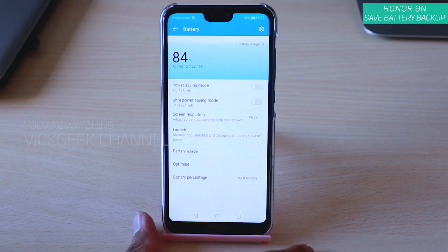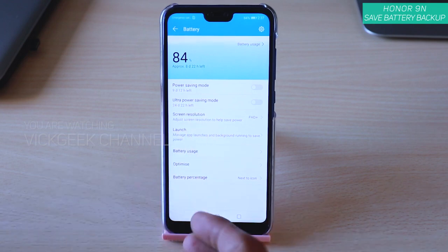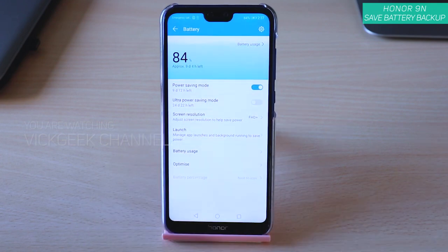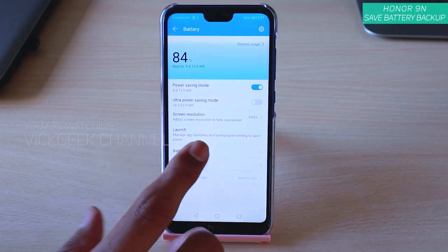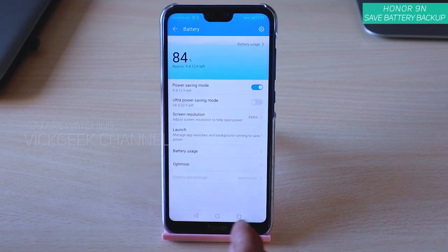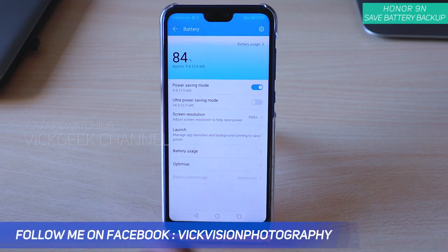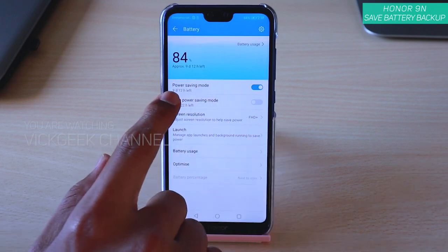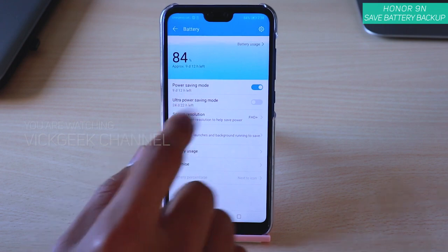If you want extra battery, there is always the Power Saving Mode — just enable it and tap Enable. What this does is it disables the sync function, which uses the internet and keeps running in the background eating your battery. It disables that and gives you more battery backup, and as you can see it has extended the battery life as well.